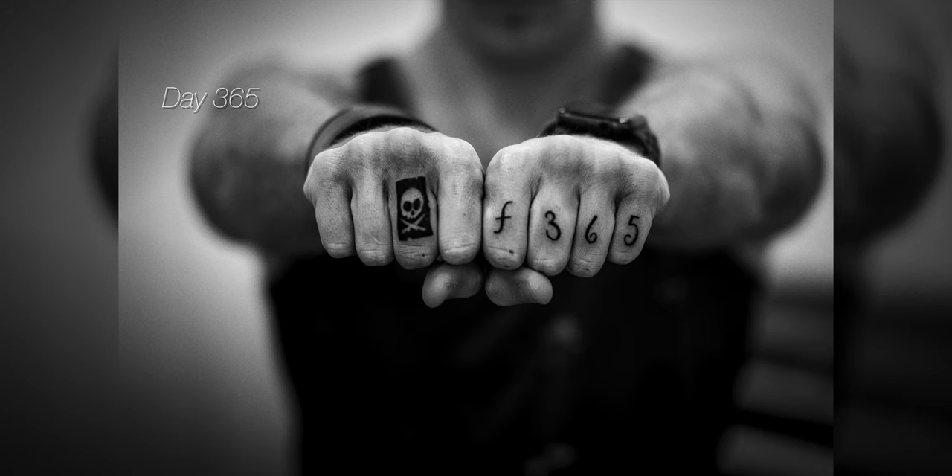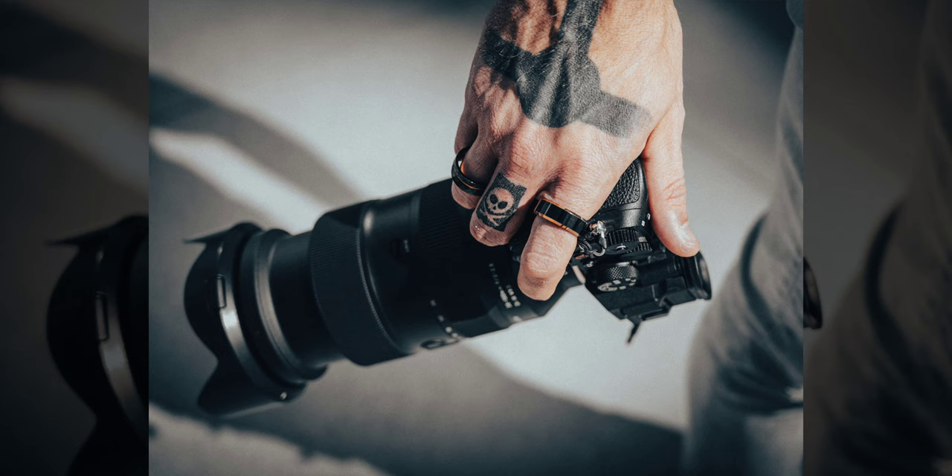When I decided to do this photo 365 challenge, I already knew exactly what the last photo was going to be — something I envisioned from the first day. I decided to get finger tattoos: F365 — F for F-stop, 365 for 365 days of photography. And as a last-minute decision, I also got the Pete's Pirate Life sigil, because Peter McKinnon is obviously a huge inspiration to me, and I'm sure to everyone watching this video too. I thought it would look really cool to have a pirate flag with a skull on my middle finger.